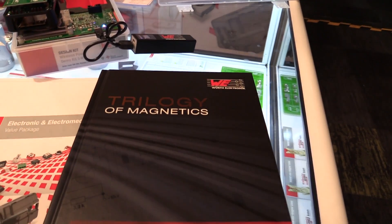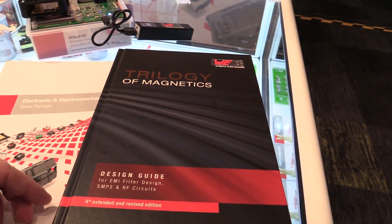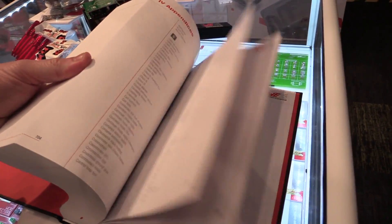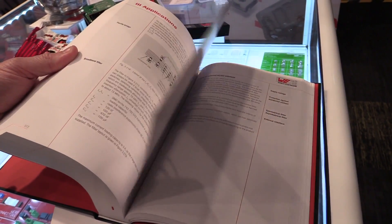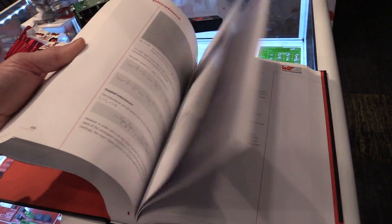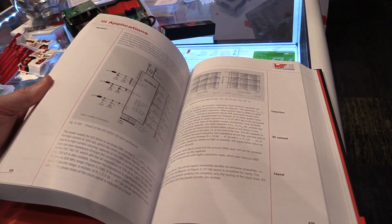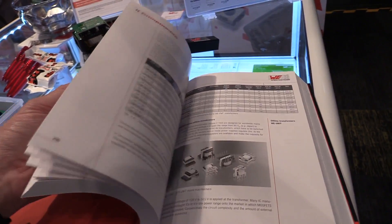I'm at the Wurth Electronics stand and I noticed a book — the Trilogy of Magnetics. Design guide for EMI filters, switching power supplies, and RF circuits. Let's have a look at this. Layout considerations, application circuits — it's all in there. Sensor interface with ESD protection, input protection — all sorts of stuff. I want one.